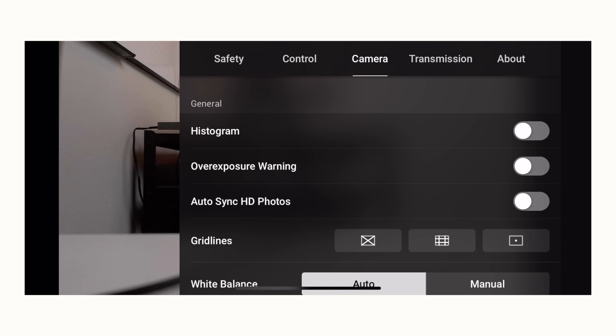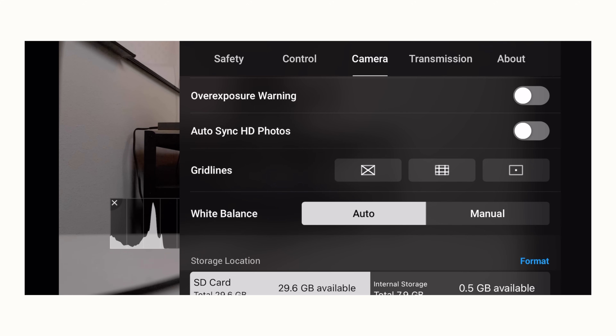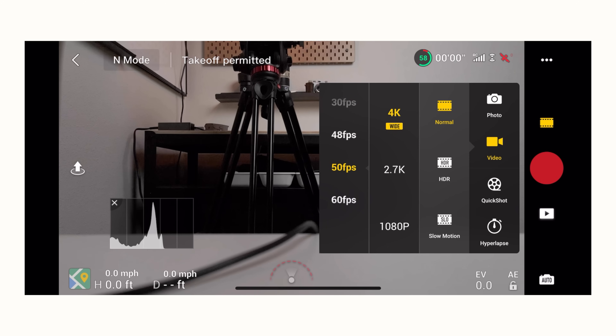For white balance, I'll be honest — when flying my drone I'm usually on auto most of the time, even though I rarely use auto on my mirrorless cameras. When flying it's fast-paced and I'm trying to grab shots before sunset, so it's one less setting to manage. Technically, you want to shoot in manual at 5600 Kelvin for daylight. The downside of auto white balance is it can shift and change depending on what you're filming, giving you an inconsistent look — but I've always done it and no one's noticed in my videos. For frame rates, I mainly shoot 4K wide at 24fps.